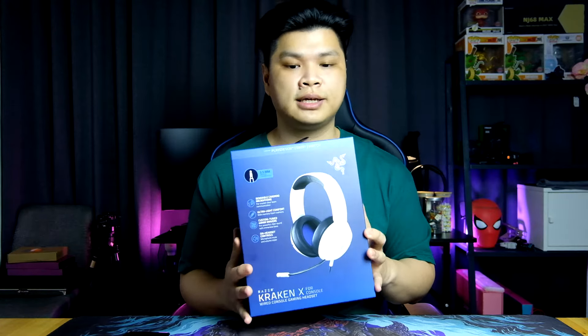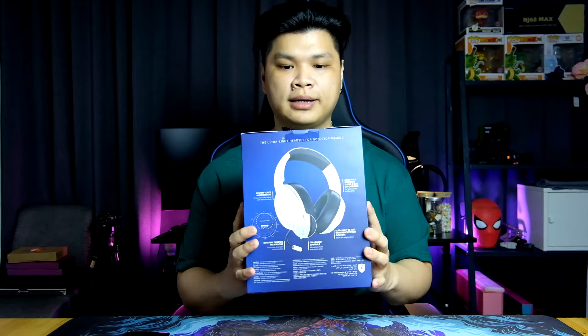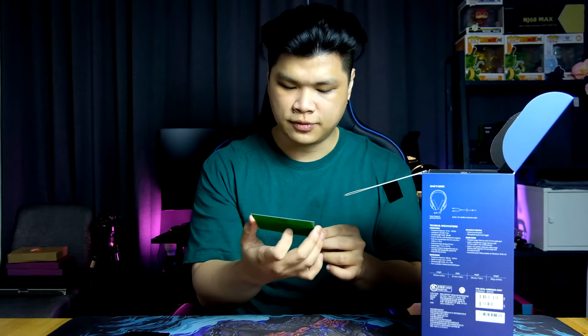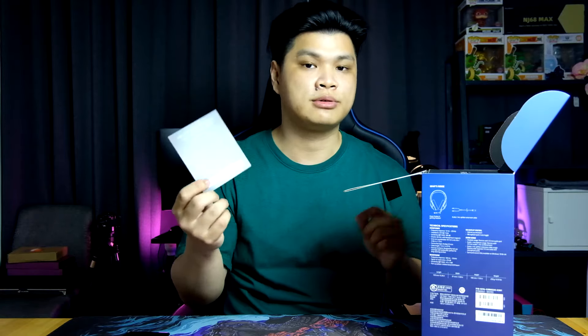So this is what the box looks like, with some specs on the back and detailing of the parts. Let's unbox it. The Razer Kraken X does support 7.1 surround sound, and this is a card for you to redeem Razer's 7.1 surround sound system.